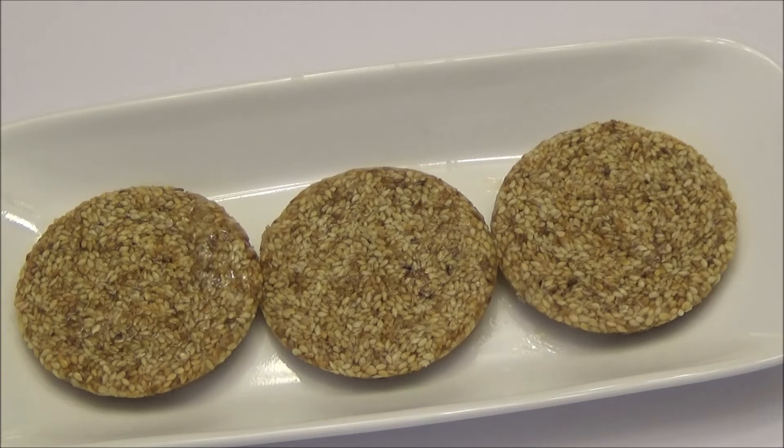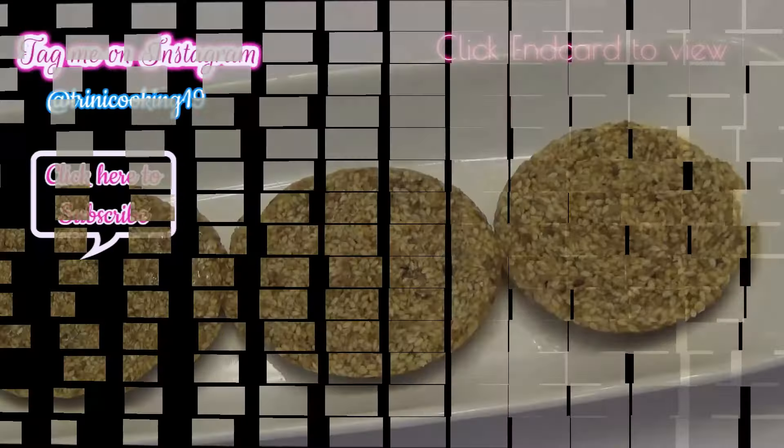Thank you all for watching. If you're new to my channel, I hope you like and subscribe, and I will see you another day with another one of my recipes. Enjoy!